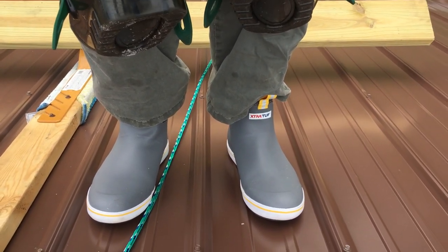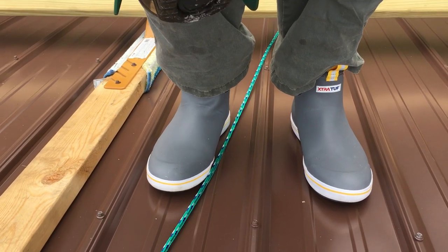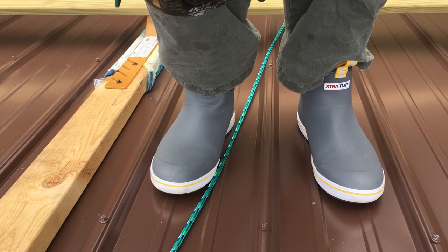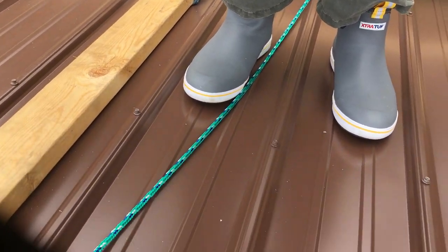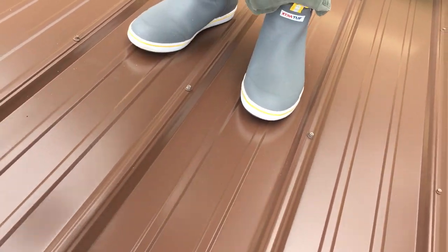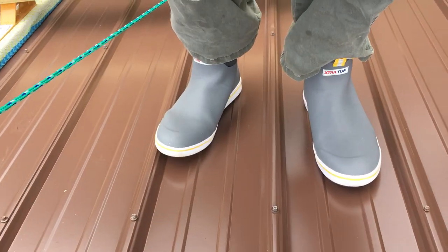My new extra tough rubber boots with non-slip deck shoes are working out great. I can walk around without slipping. I haven't fallen any. I'd highly recommend them. They're a little pricey, but they're multifunction.